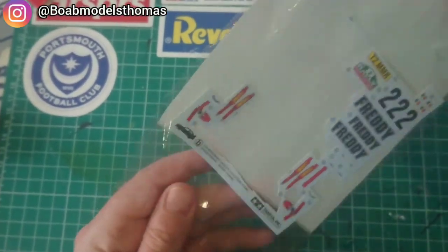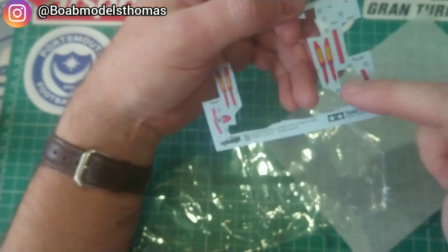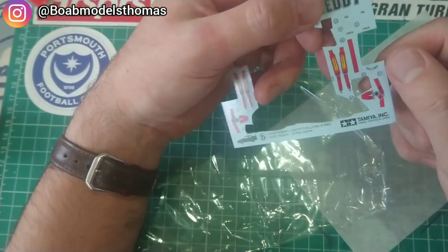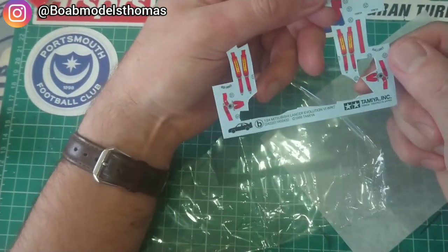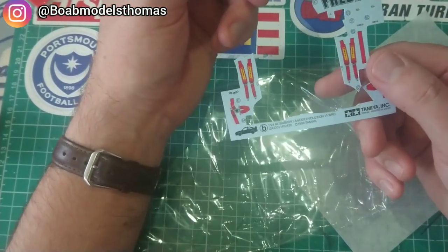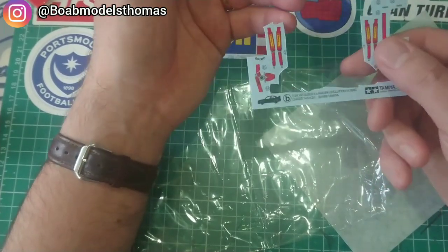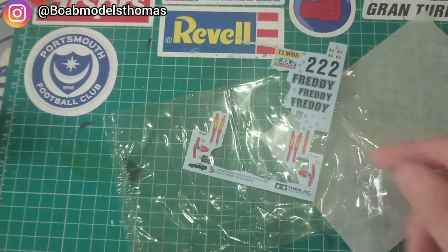Alternatively, what some people do with the decals is rather than sticking them flat, they actually cut them out individually and put them into place, as that gives them more of a raised 3D effect — because obviously, just using the decals flat does make them look rather flat. Using these is definitely better than nothing, and I've got quite a few left over now.